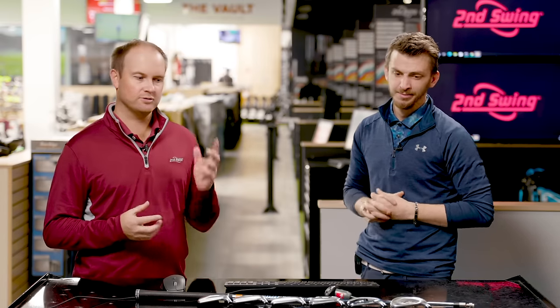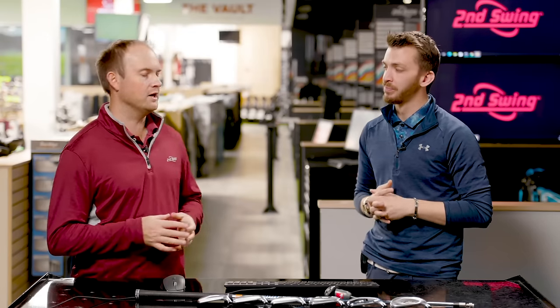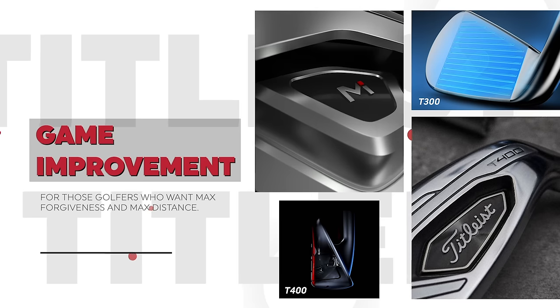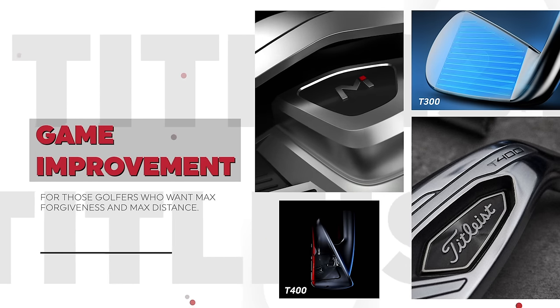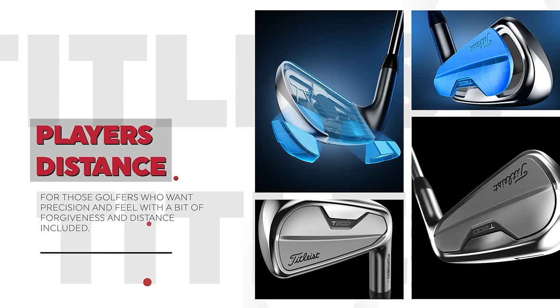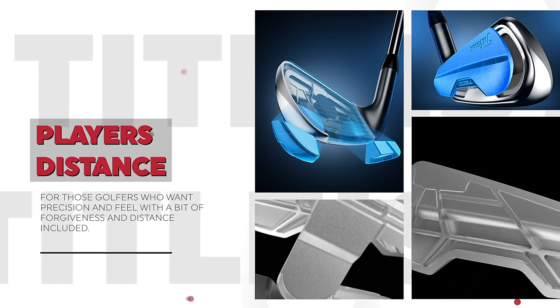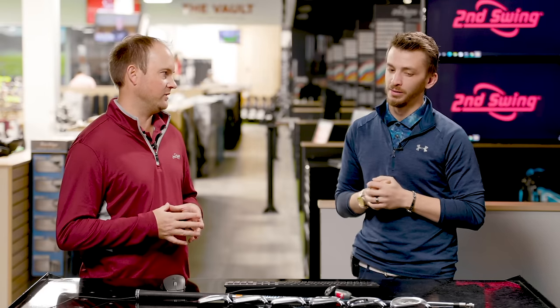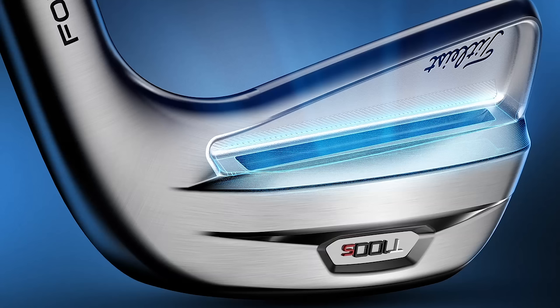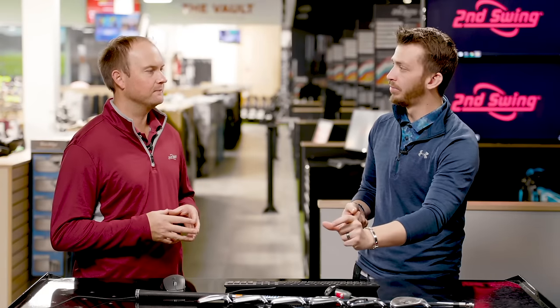The next one is the T-300. The T-400 has 26 degrees, and the T-300 has 29 degrees of loft. The T-300 is more in your game improvement category; I'd consider the T-400 the max game improvement. Game improvement is for someone needing some forgiveness, but when you look at it down on address, it looks pretty good for a game improvement iron. Moving on to the T-200 — that's in the player's distance iron category. One thing unique about the T-200 in 2021 is the loft actually went up, from 30 to 31 degrees. It's not very often you see that.